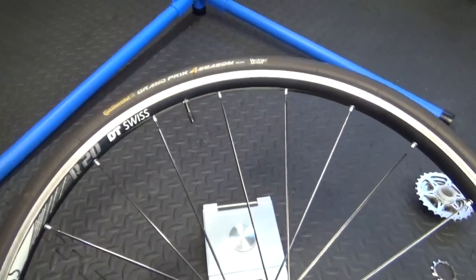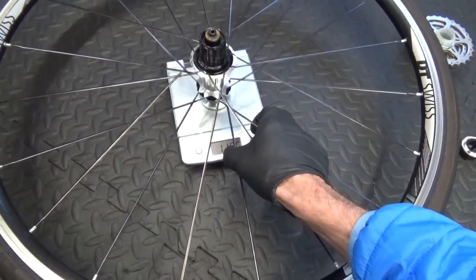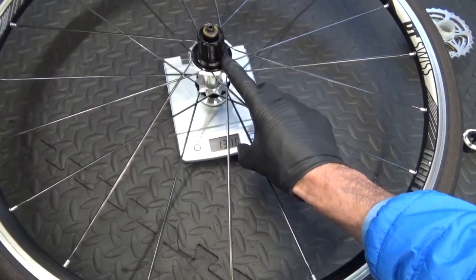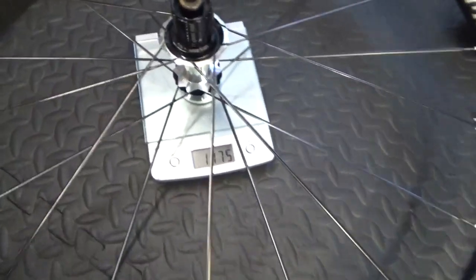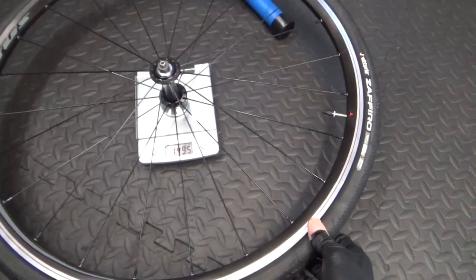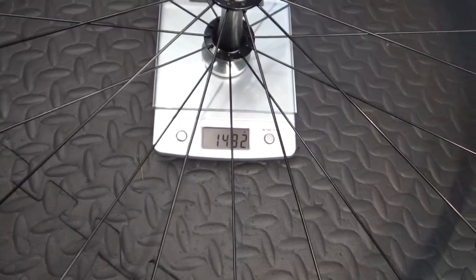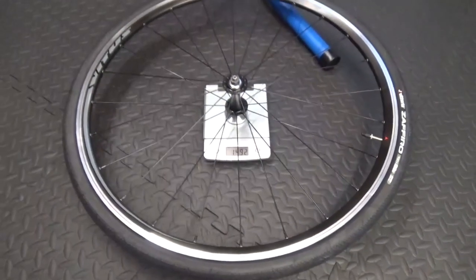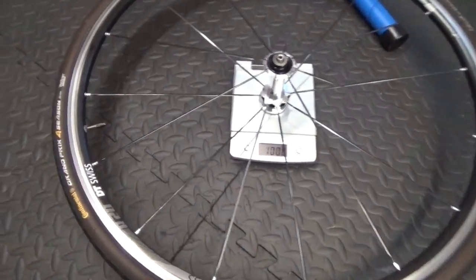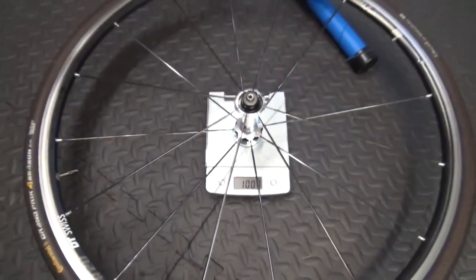Here we have the replacement rear wheel — it's got a Continental Grand Prix Four Season 25mm tire on it and a DT Swiss rim. That weighs 1,175 grams. The standard front wheel that came off the bike weighs 1,492 grams. The DT Swiss front wheel with the Continental tire on it weighs 1,008 grams.